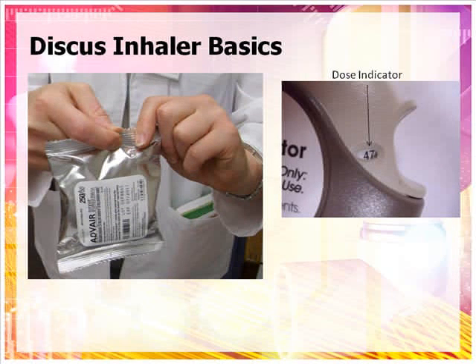Here is an example of a Discus inhaler. Note the pouch opened and the used-by date on the top of the Discus. When you remove a new Discus from its foil pouch, you should write both the date you opened the pouch and the used-by date in the appropriate spaces. The used-by date is one month from the date of opening the pouch.